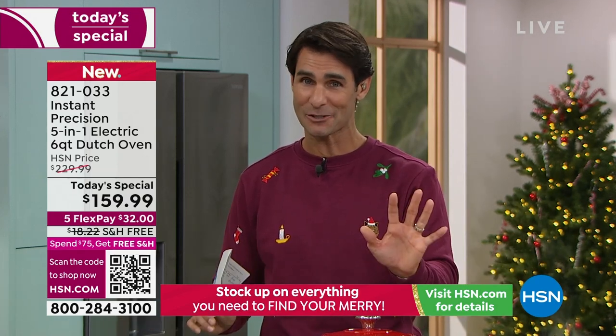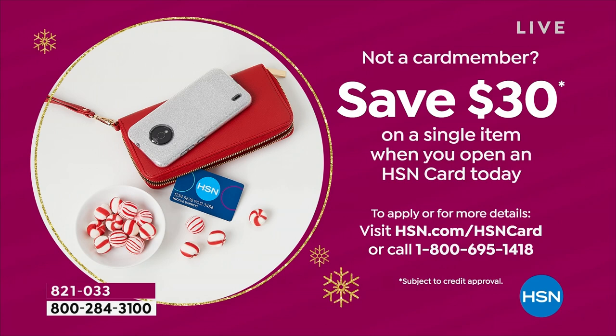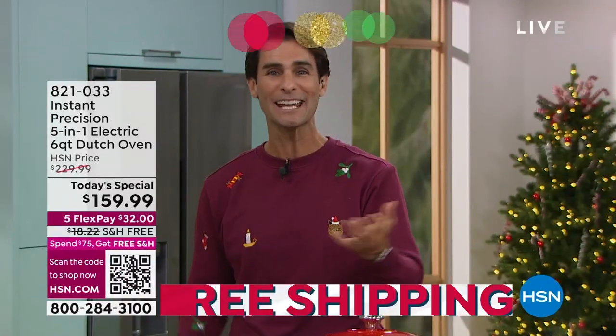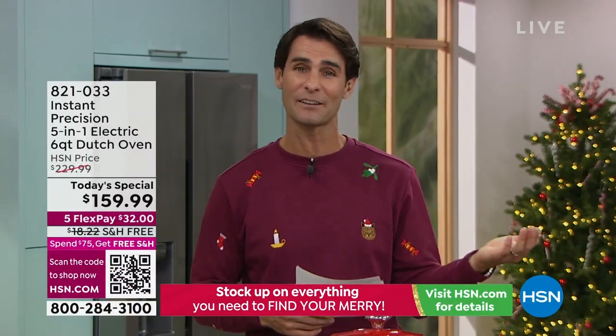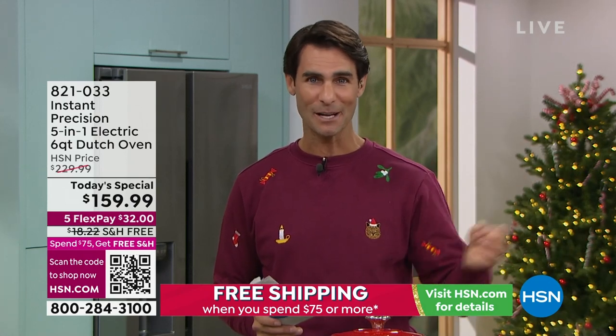You're getting five flexible payments. If you're shopping with us for the first time, that means you have five months to pay this off with no added fee, no added interest. If you open an HSN card today, we're giving you $30 off your first single item purchase. The number is 1-800-695-1418, and you can use that $30 on your Today's Special, making it $129.99. Once you reach that $75 mark with the Today's Special, all other gifts you buy today will also be on free shipping and handling.